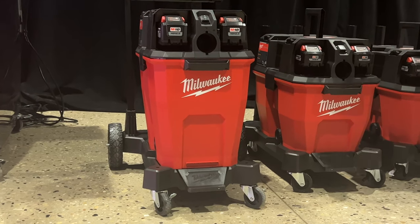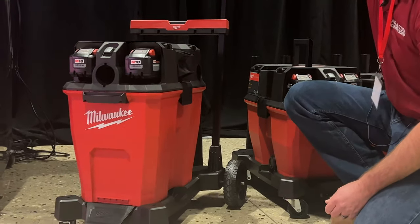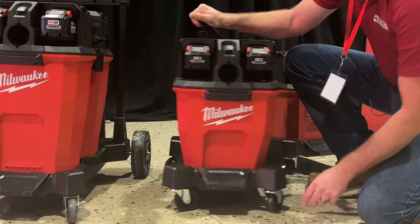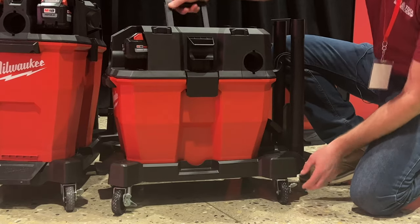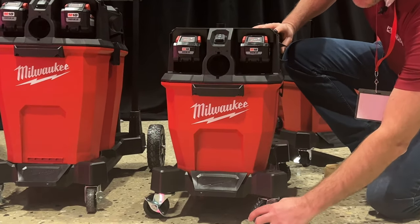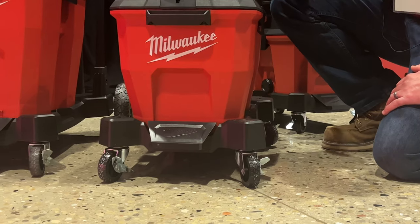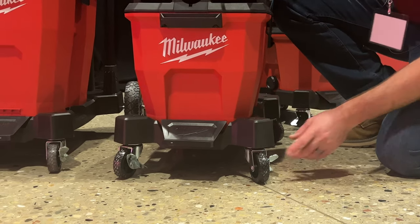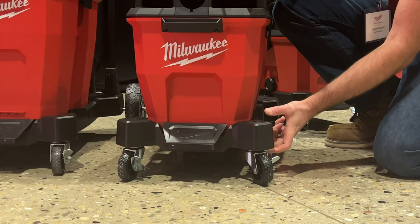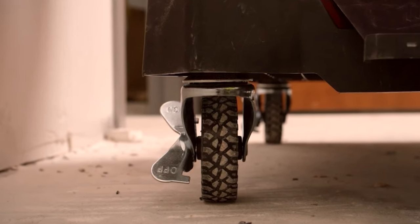Let's get into some of the nitty gritty, starting from the bottom and working our way up. On this premium cart, you've got the larger roller wheels with a telescopic handle and smaller caster wheels. The other dollies have four caster wheels, and they are all locking wheels — front and back — so no matter which way you've got that cart oriented, you can lock it down. These roll really nice, and notice the wheels are treaded and more rubberized than most, so they can handle job site vibrations better than hard plastic wheels and will hold up a lot longer.